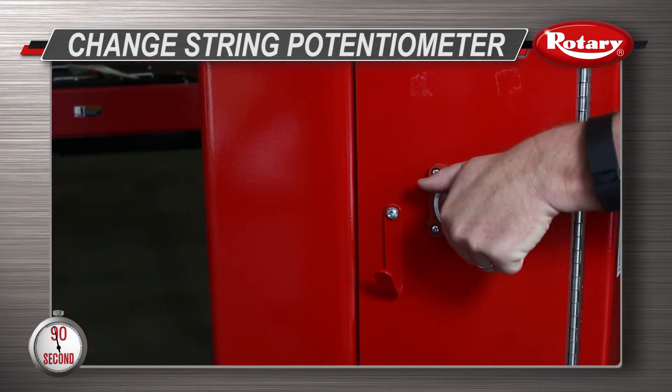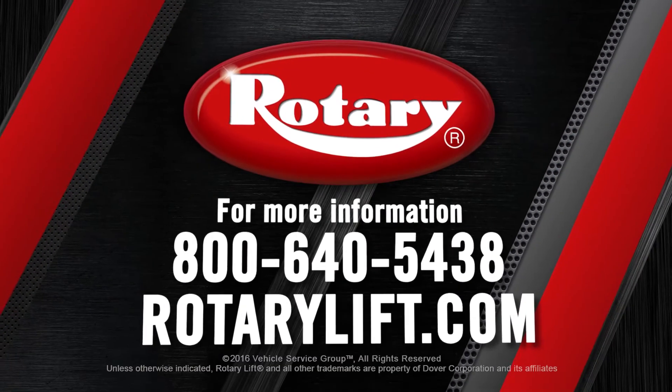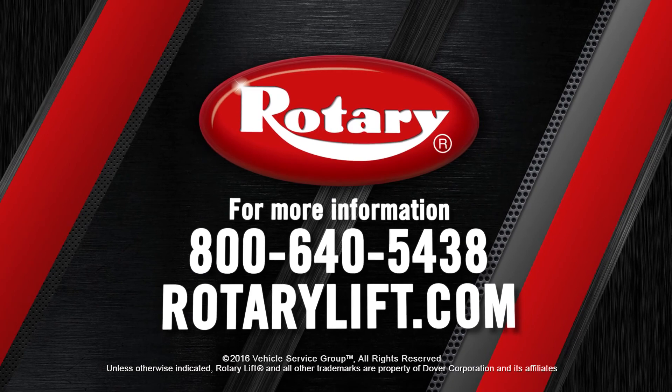Turn the column on and calibrate the string pot as instructed in the manual. And if you need any personal assistance, please give us a call.